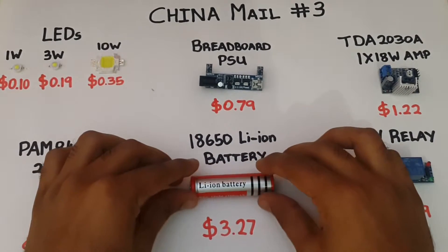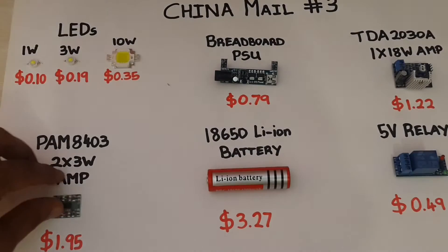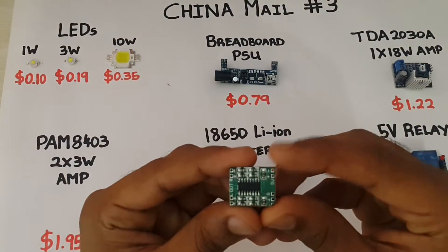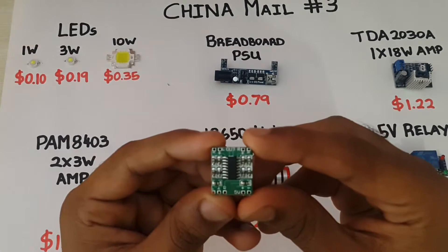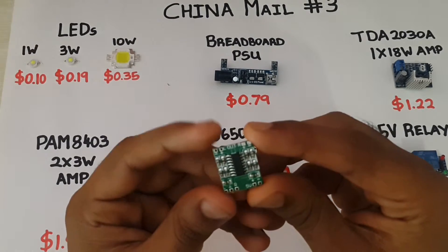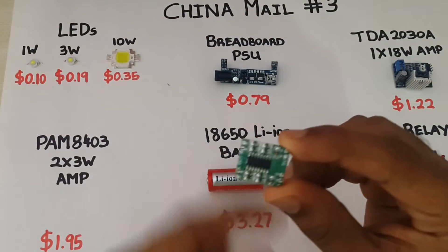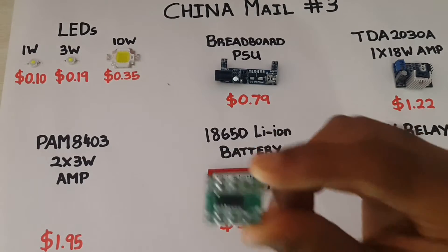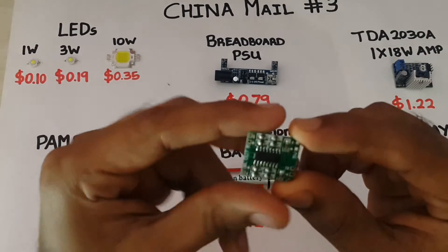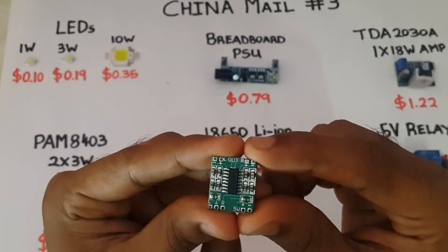The great thing about these batteries is they are very commonly available and you can harvest some of them from old laptop batteries. Here I have a PAM8403 Dual 3 Watt Amp. This little chip can be powered with a 5V supply, and I've tested one — they work really well. The price listed, $1.95, is actually what I paid for 10 of these chips, so they're really cheap and ideal for any small Bluetooth speaker builds.